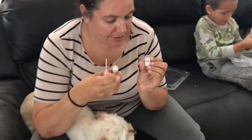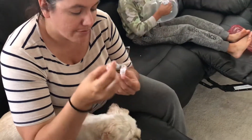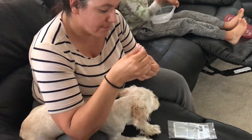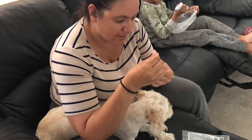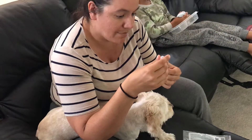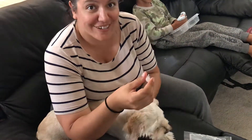Now you want to make sure that it completely dissolves. Mix it a little bit, make sure that it's good. Now I'm gonna suck it all up into the dropper, and I'm gonna give it to our dog intranasally.